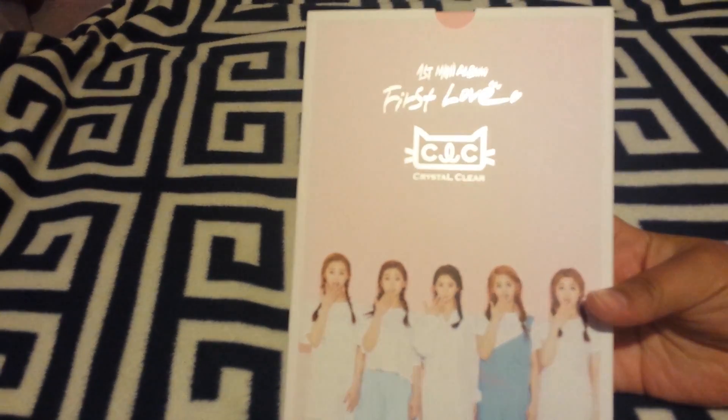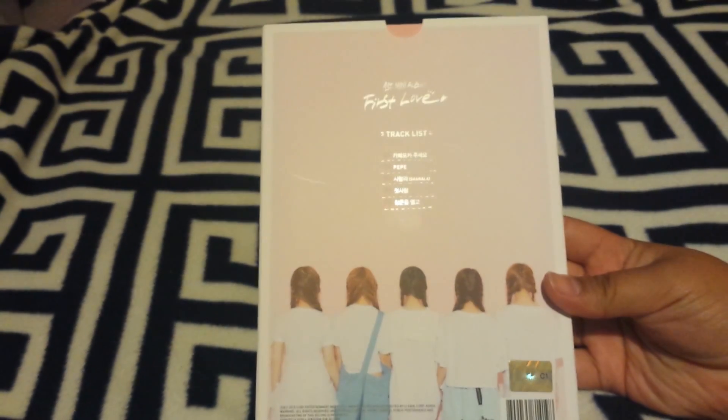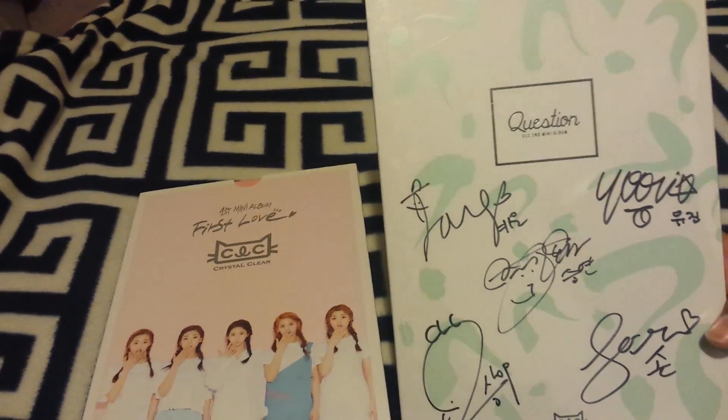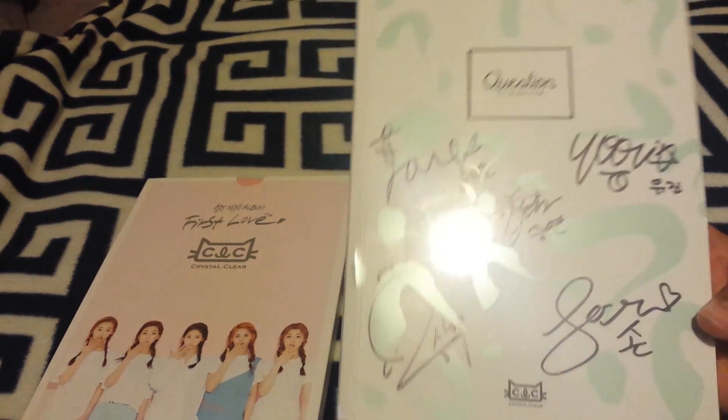The next two items: I got CLC's first mini album, First Love. And I also have CLC's second mini album, Question — signed.